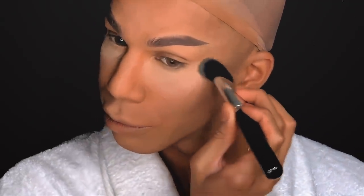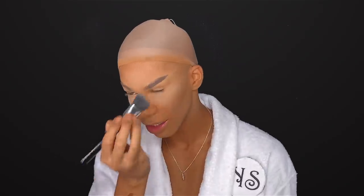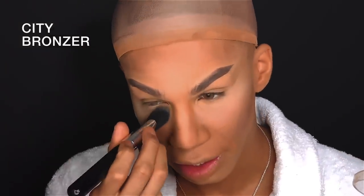Next I'll be using my Superstay Full Coverage Pressed Powder. This has full coverage for up to 16 hours. I'm going to just touch up those areas that I used for liquid foundation highlight. I like a denser brush just to pack on, and then a fluffier brush just to blend out.